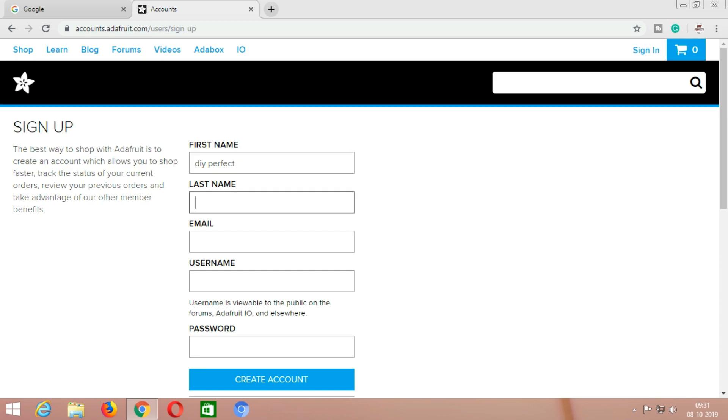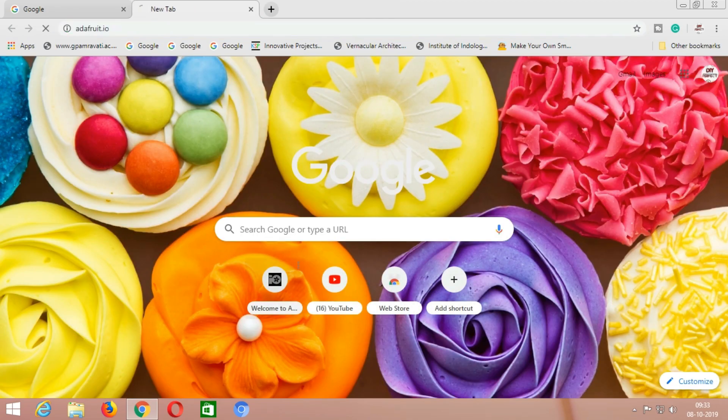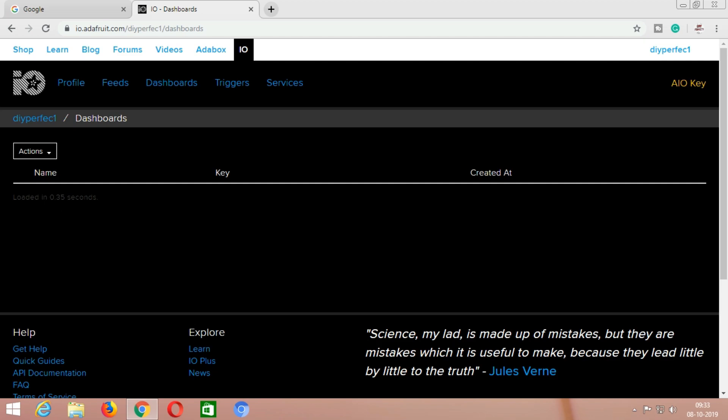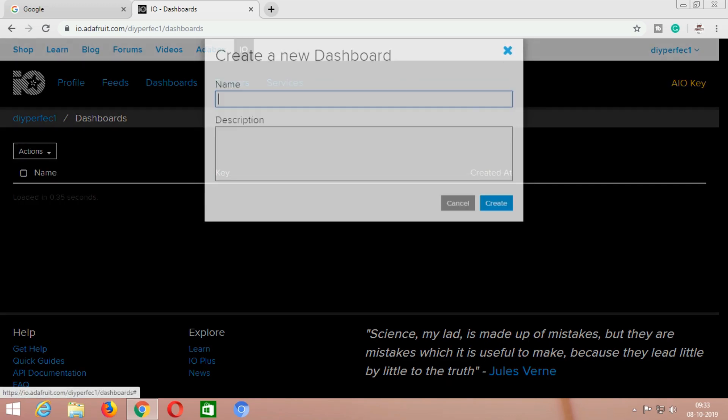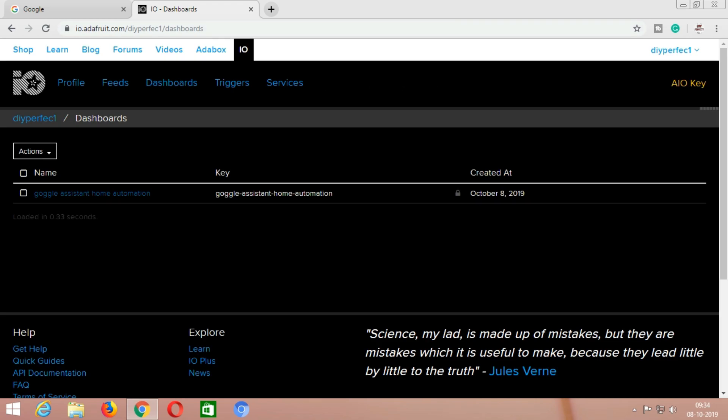Sign up for this website. After successfully signing up, go again to adafruit.io. This is the interface of the website. For creating the dashboard, click on the action button and then click on create a new dashboard. Now type the name of your dashboard — for example, here I am entering 'Google Assistant Home Automation.' In the description you can add any information related to your project. Now click on create.